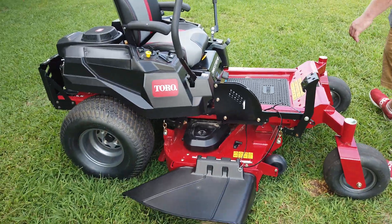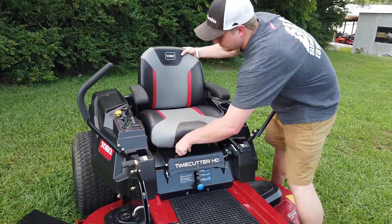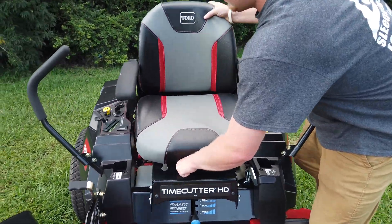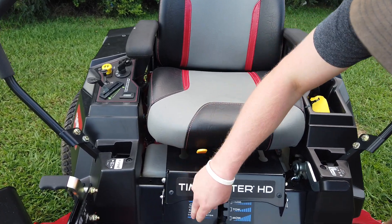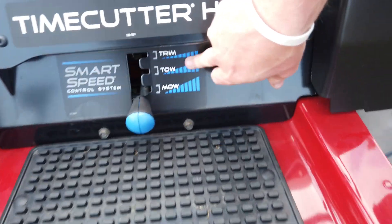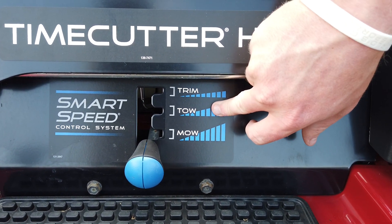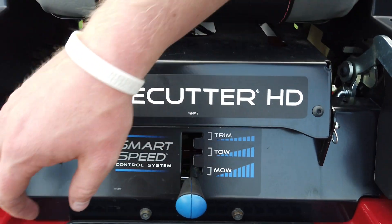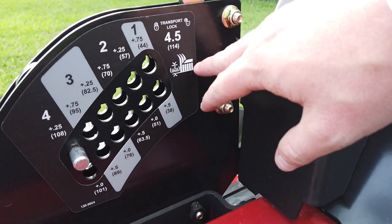Your seat is fully adjustable forwards and backwards. You have your mow, your toe, and your trim settings right here for whatever you're doing in your yard that day. And then you have all your different options on your deck height.